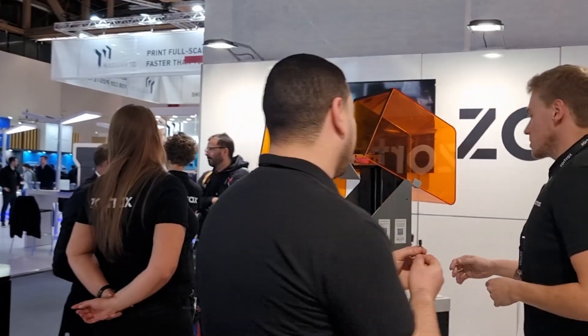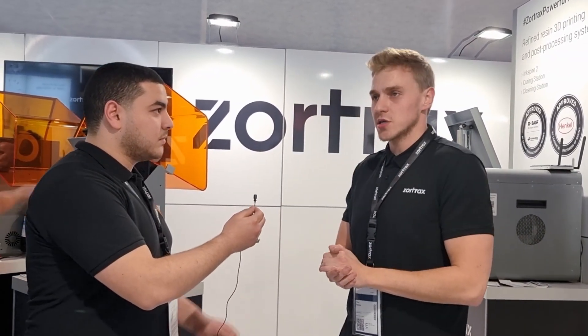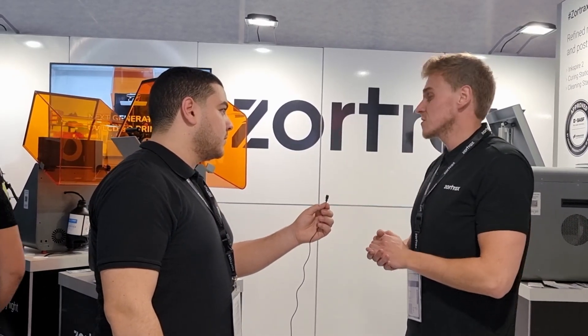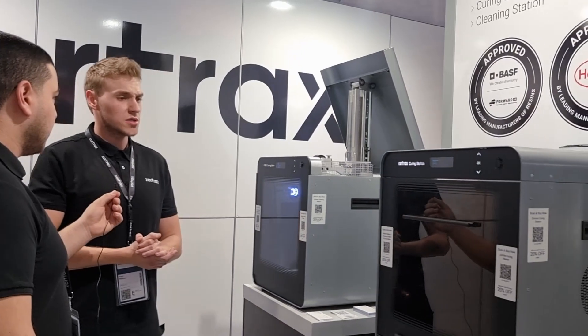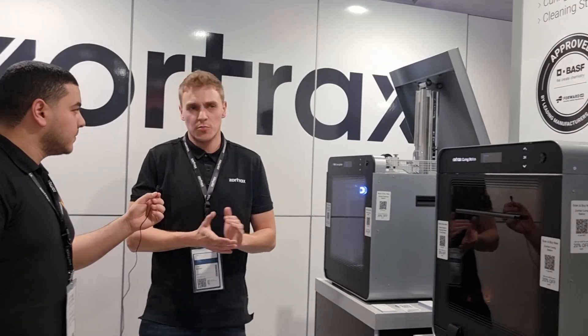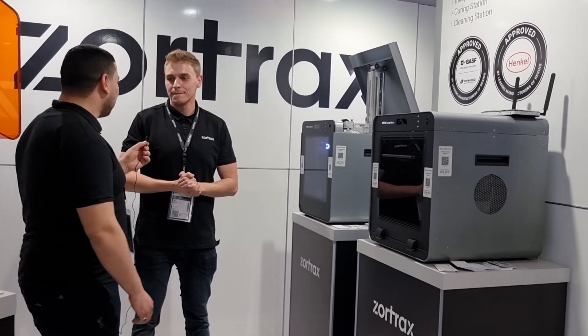Regarding pricing, we can sell the whole bundle — which contains the printer, the cleaning station, and the curing station — but we understand some customers may need only one of the devices individually. The printer is priced at €3,690, the cleaning station at €3,200, and the curing station at approximately €3,500 due to the cost of the UV LEDs. When bought as a bundle it comes to around €11,000. These are catalog prices; the sales team may be able to offer additional flexibility.